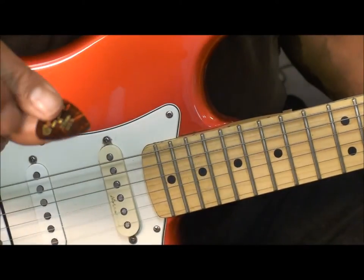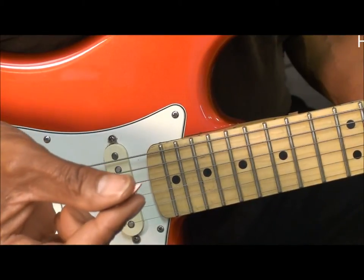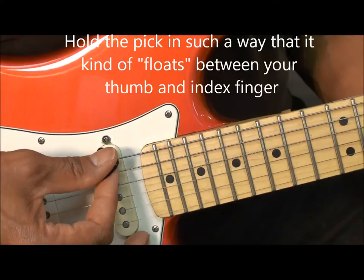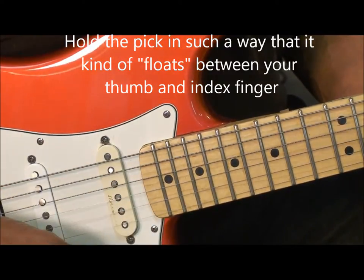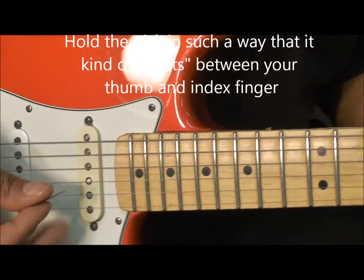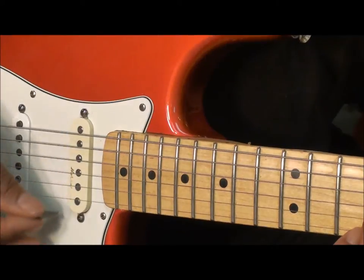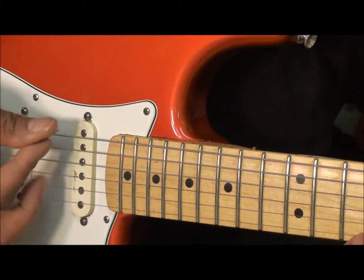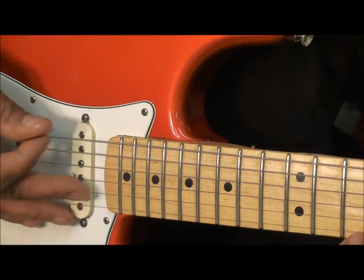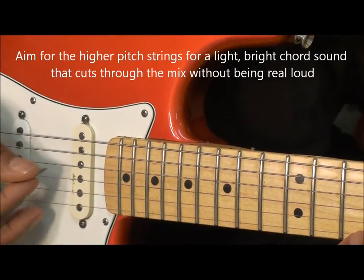Now when I'm strumming with it, I want to hold the pick loosely. I don't want to hold it too tight. I want it to play the strings lightly, so I get the bright fundamentals of the strings. The pick is kind of just floating in my hands — I'm not holding it real tight, just letting it like that. And I want to aim for those higher strings. I don't want to hit the low E string too much.